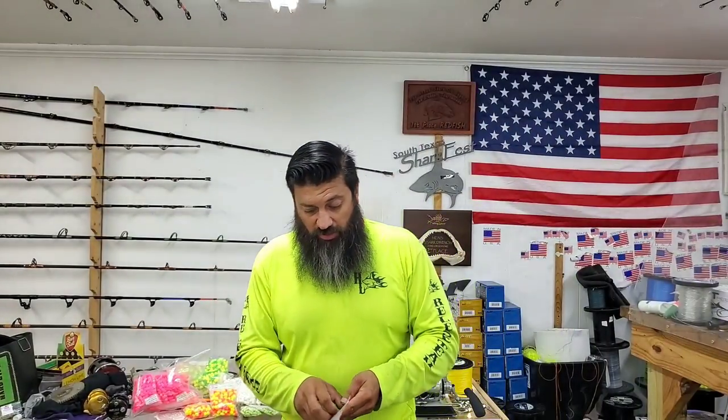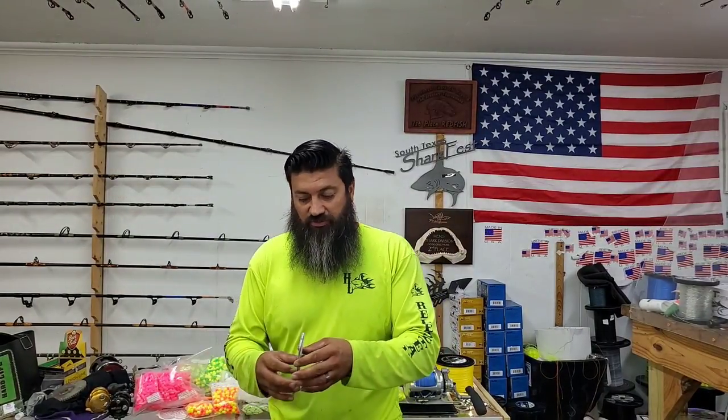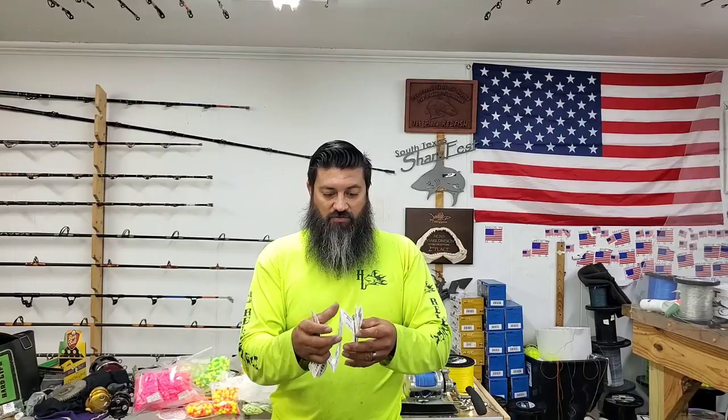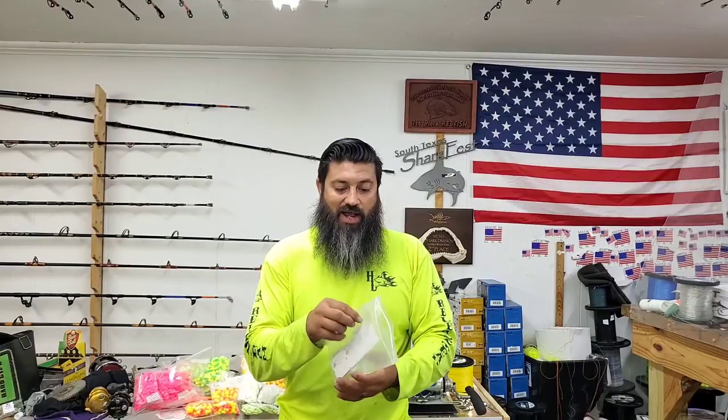Drawing number seven is our last drawing that we got going right now. We're not going to start another one until this one gets sold out, and the reason being is because it's almost sold out. We got 6, 12, 18, 24 — 27 tickets left for this one to be gone. This one is also for a T-Rex 130 rod, reel, line, and tackle combo. Now again guys, with any of our drawings, if you win them — if the reels are too small for what you want, or the line capacity isn't what you want — this is all built up just so that way people get an idea of what they can win.